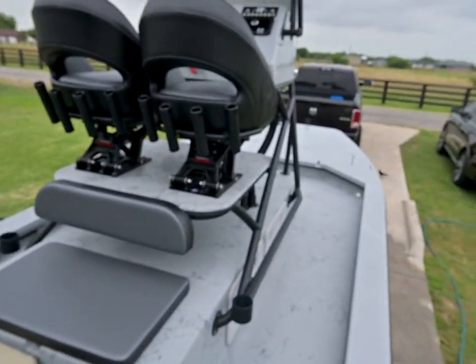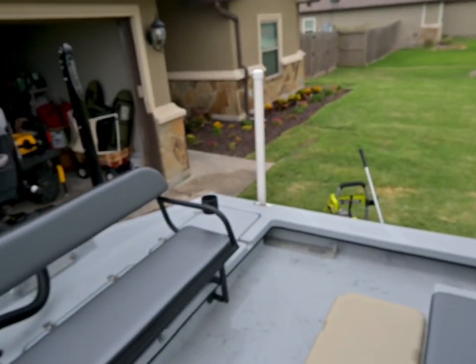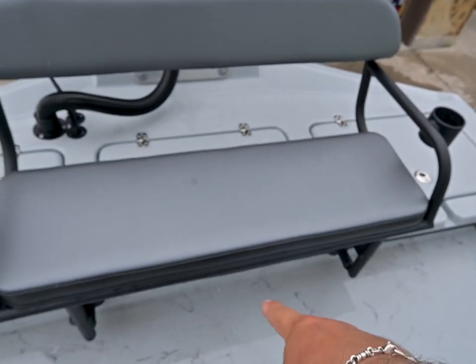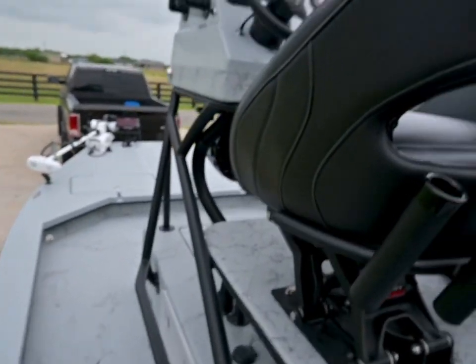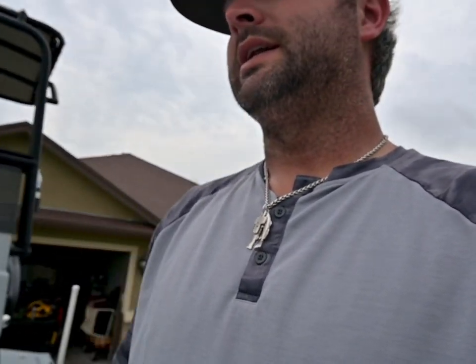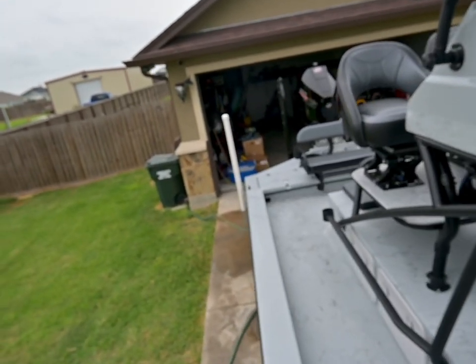I've had plenty of boats with a lot of water in them — whether it be rainwater or rough days — and it drains really well out the back. Some boats have a center drain pod in the back but they don't work quite as well, especially for mud or debris. With these ports, pretty much anything — mud, sand, rocks — you push them right down those holes and blow them out. Worst case, take off those ports on the back and just flush them out, no problem.